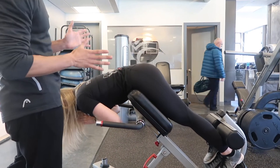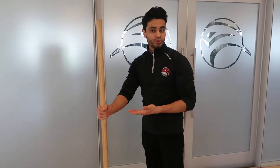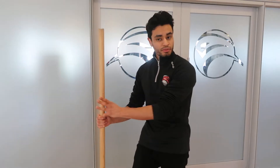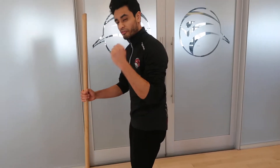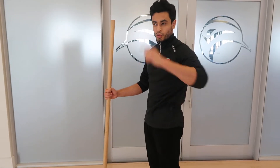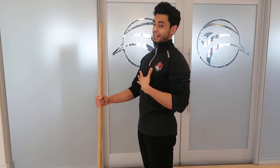That machine used for those exercises actually revolves around the movement pattern which is the hinge. Before we can get into that exercise, we want to make sure that we're hinging properly. A couple things to note: we're trying to lengthen the hamstrings, so we want to feel the stretch there. We want to activate our glutes, so we have to really think about squeezing them when we prop ourselves up into extension.